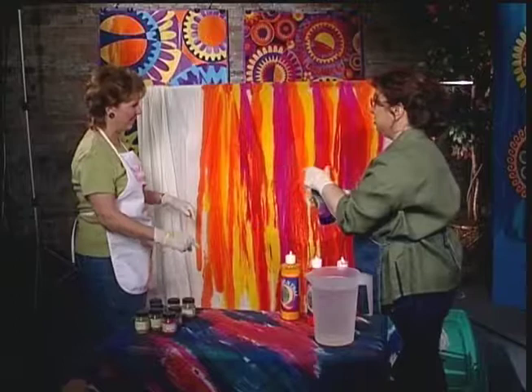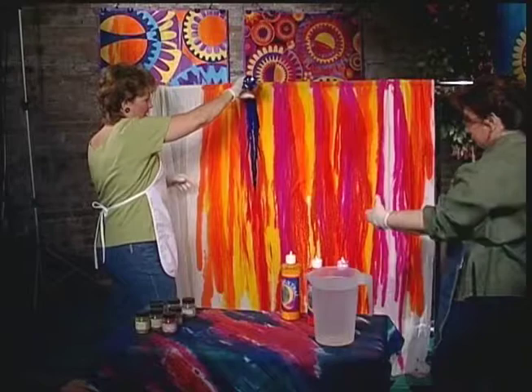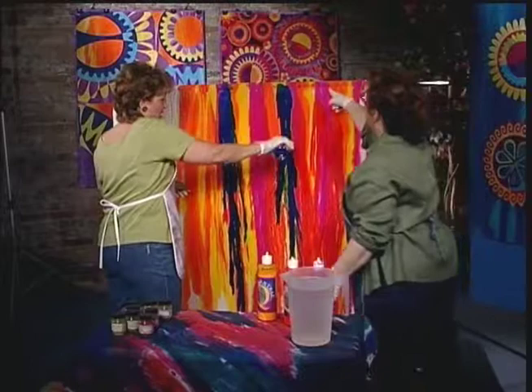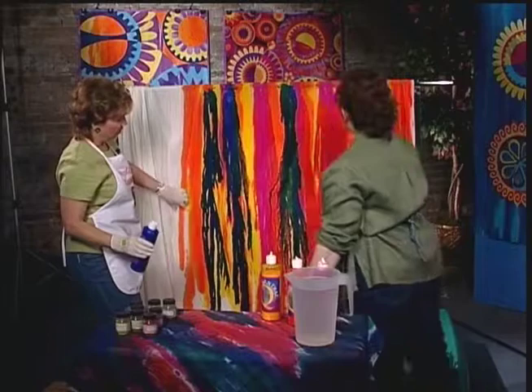Do you want to do the blue? Sure. How much blue do I put in? As much as you want — just squirt it on there. Okay, more than that — a healthy amount. Now if you have white spots, I just take a foam brush and paint in the white spots with a light color. Okay, now don't put too much blue because see how it's getting kind of solid.